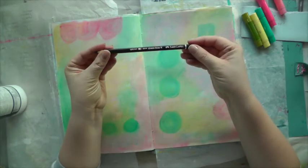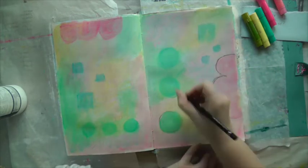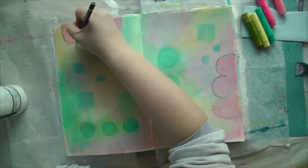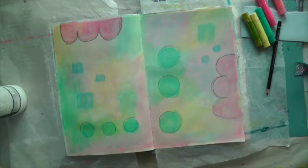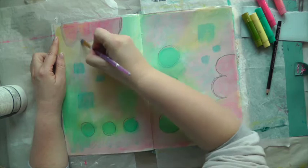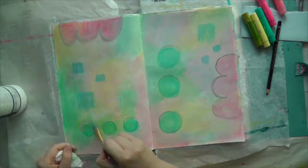With my black Stabilo All, which is a water-soluble pencil, I define the lines of the shape, and then use my wet brush to dissolve the pencil. I start lightly and then add more and more black, because it's always easy to add but it's very hard to take away if it's too dark.